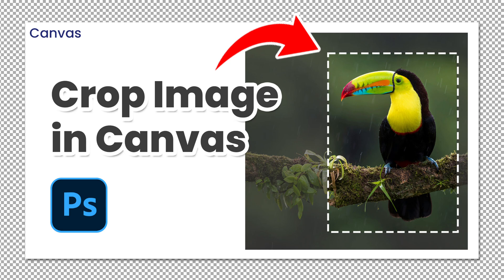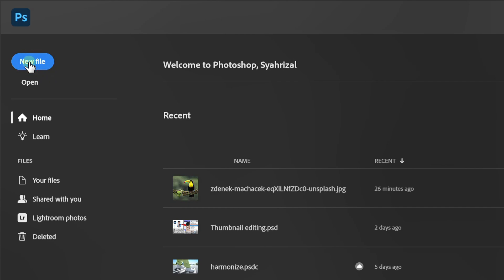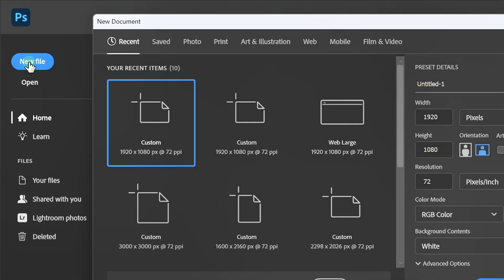Follow the steps on how to crop an image without changing the size of your artboard. Let's get started. First, create a new document in Photoshop. You can choose any size you like.